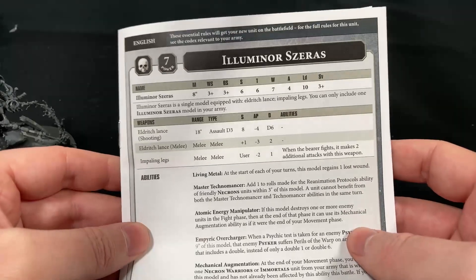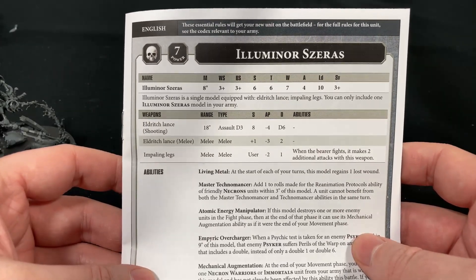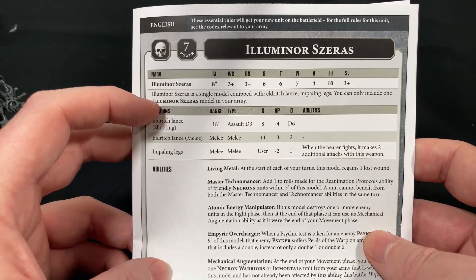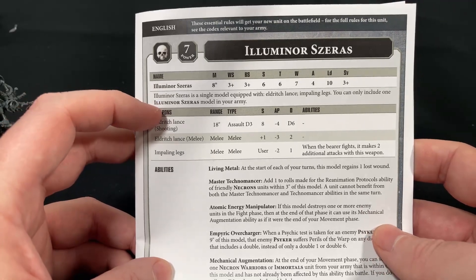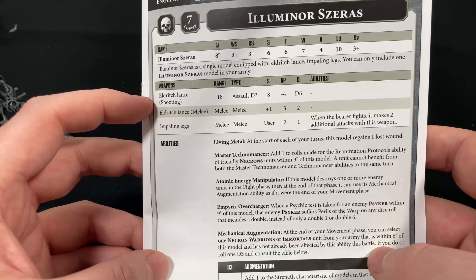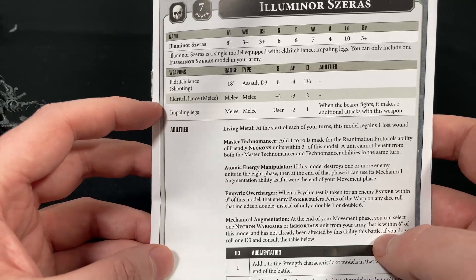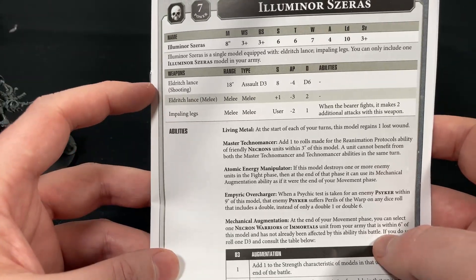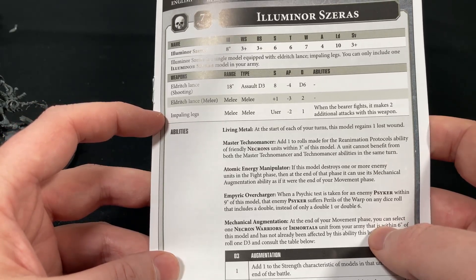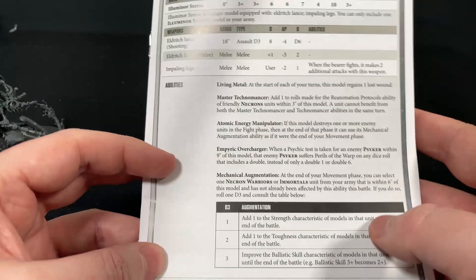Let's have a brief look at the rules. It's seven power, it's a single model. It has Eldrick's Lance and Impaling Legs — and I love the Impaling Legs. The Lance does 18-inch Assault D3, Strength 8, minus 4 AP, and D6 damage. The melee is just a little bit tougher but it has minus 3 AP, which is good. And then when you're attacking you get two extra attacks, so instead of the normal 4 you'll get 6 — that is pretty cool.